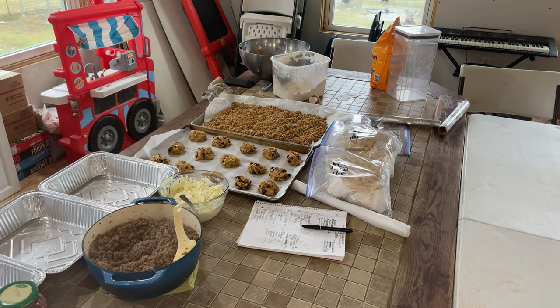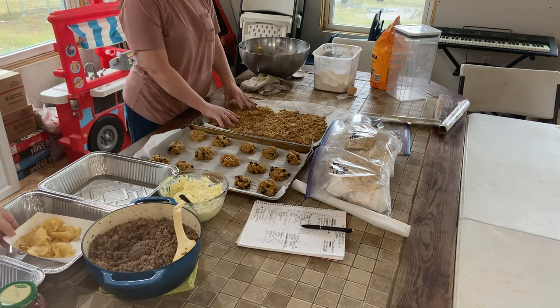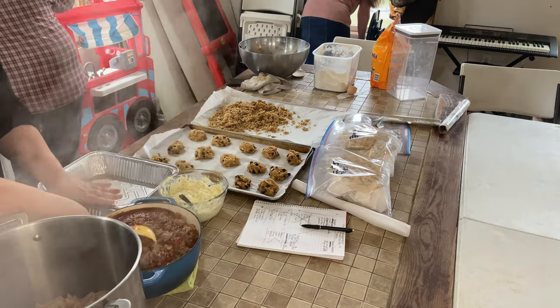The granola is out of the oven and needs to cool. I am done working on the waffles, so I'm going to get started on making the baked penne and the lasagna. I start with the baked penne.